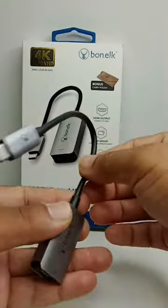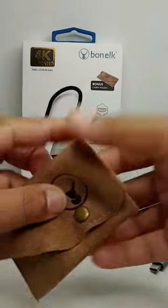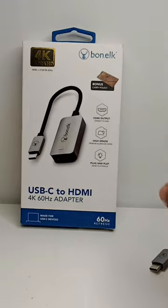This adapter comes with the adapter itself and a beautiful carry pouch. I highly recommend this device — it's a 4K Ultra HD device. Thanks guys, if you have liked my video please subscribe to my channel. Thanks for watching.